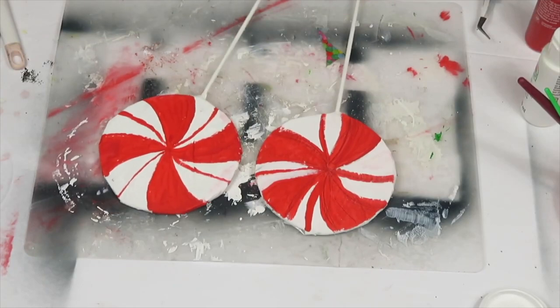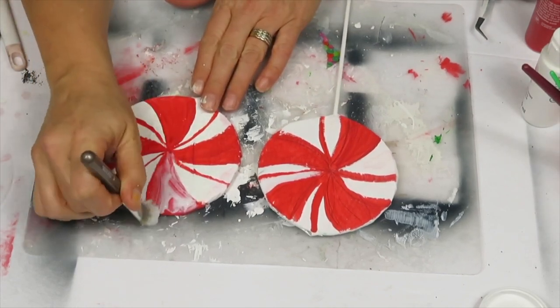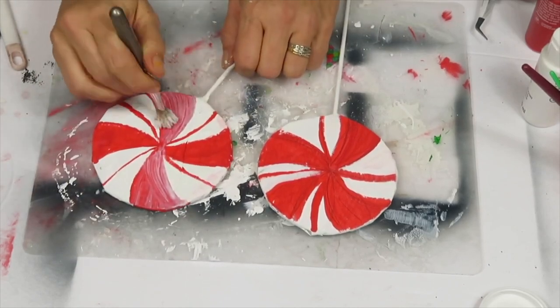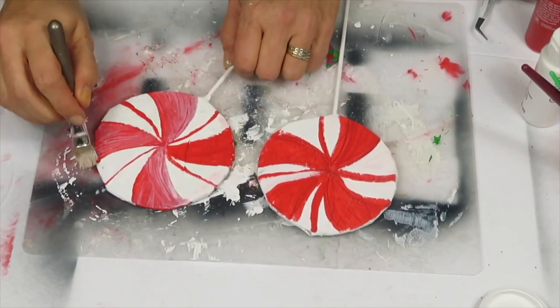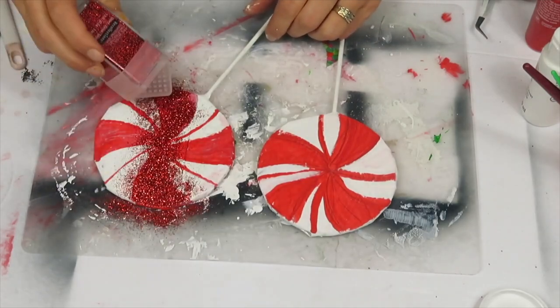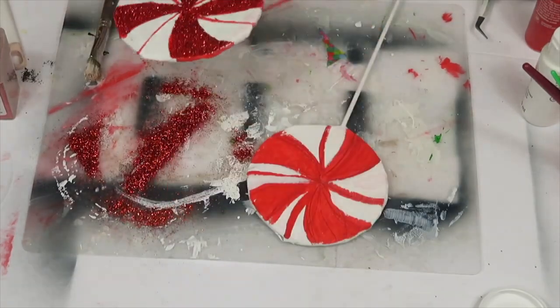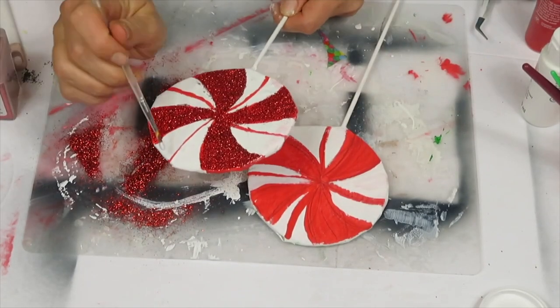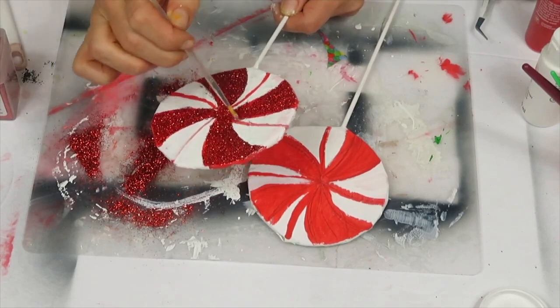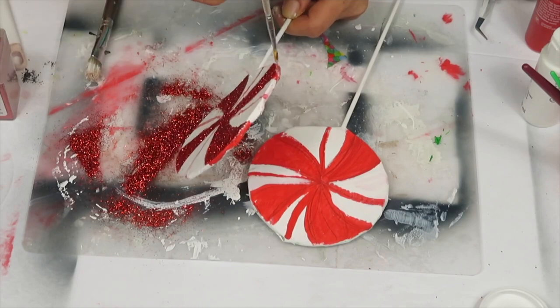Once both sides are dry, one might look a little better than the other — but don't worry because you're going to apply tons of glitter which makes everything look better. I apply a layer of mod podge over the red sections using a wider brush, then a thinner brush for the thin lines, and sprinkle on glitter. I'm using Recollections glitter from Michaels.